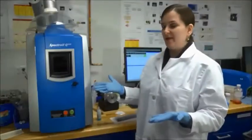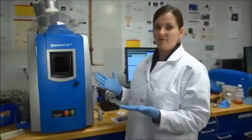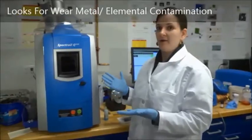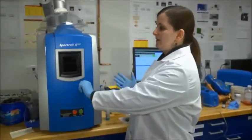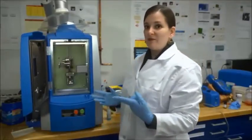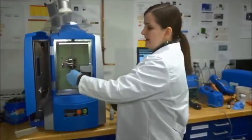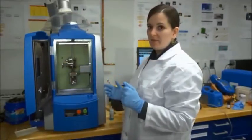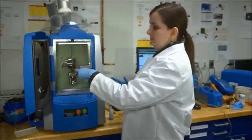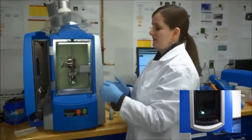This is a Spectral Q100. It's an atomic emission spectrometer, and it looks for wear metal or elemental contamination or presence in your oil or fluid. The way that it works is I have two graphite electrodes — one is a rod, one is a disc — and I place my cup of oil under the disc, which is picked up by the disc and taken into a plasma where the emission can be analyzed by the spectrometer.